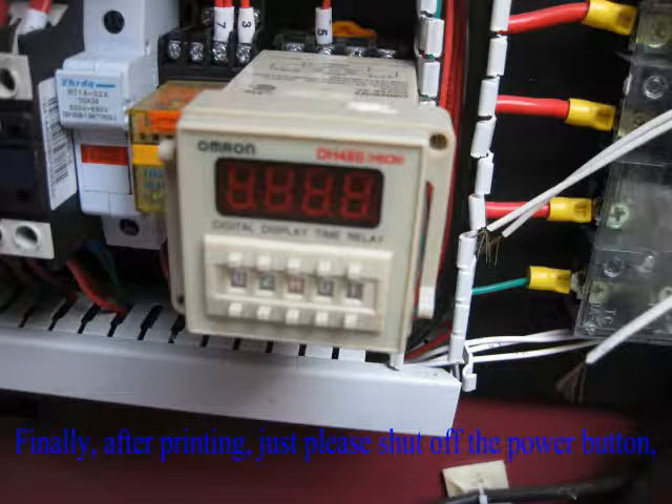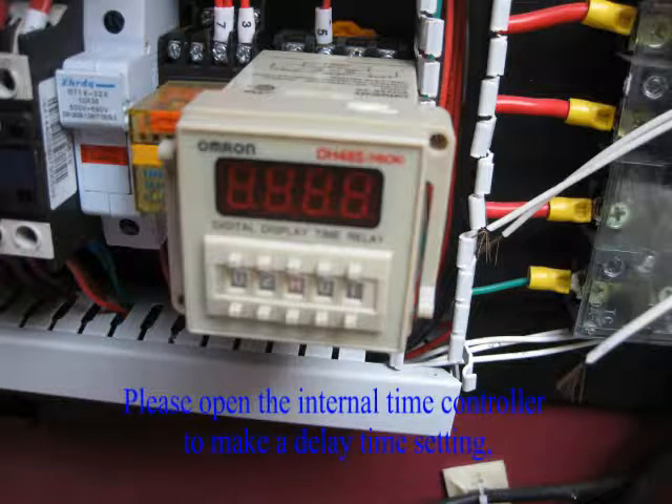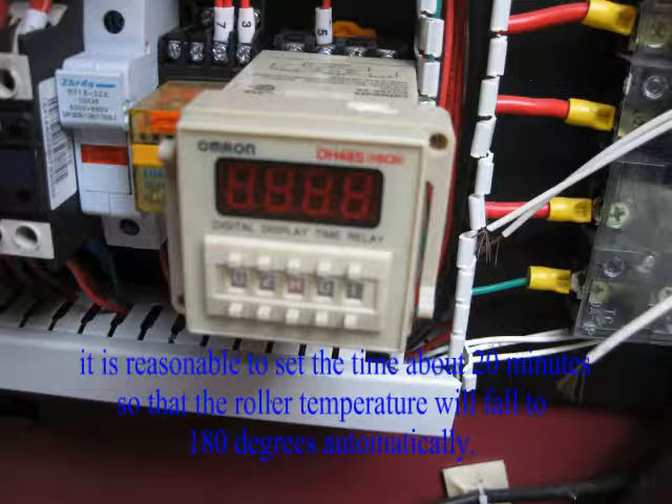Finally, after printing, please shut off the power button. The machine will stop heating and start the delay shutdown function. Please open the internal time controller to set the delay time. It is reasonable to set the time to about 20 minutes so that the roller temperature will fall to 180 degrees automatically.